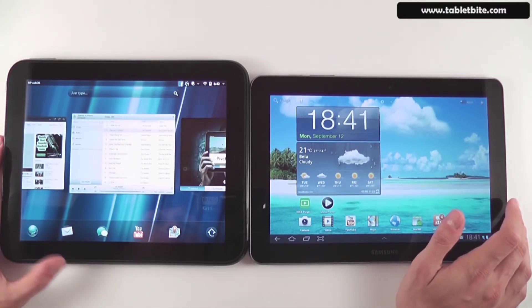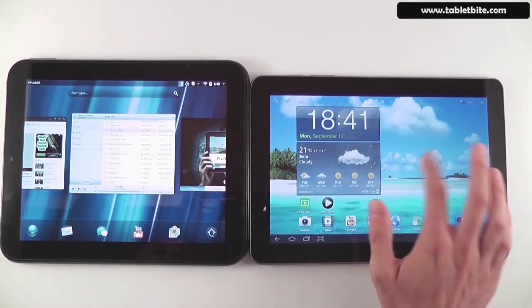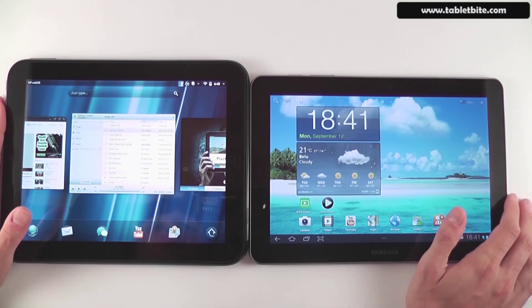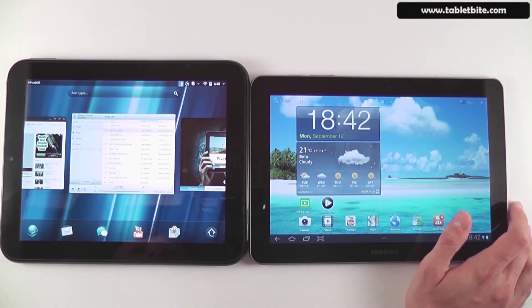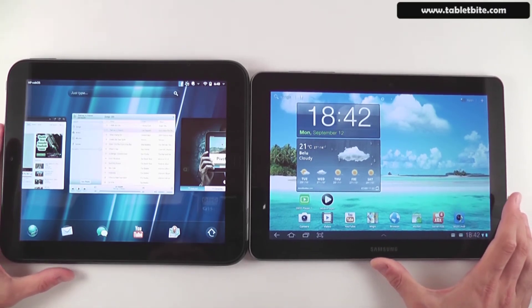In terms of hardware, the HP Touchpad runs a dual-core 1.2GHz Qualcomm Scorpion processor with 1GB of RAM, 16 to 32GB of storage, and decent graphics. The Samsung uses a Tegra 2 processor at 1.1GHz with 1GB of RAM and 16 to 32GB of storage but has better graphics. For connectivity, the HP offers Wi-Fi, Bluetooth, and GPS, while the Samsung also has 3G, with a 4G AT&T version of the HP expected but not yet detailed.